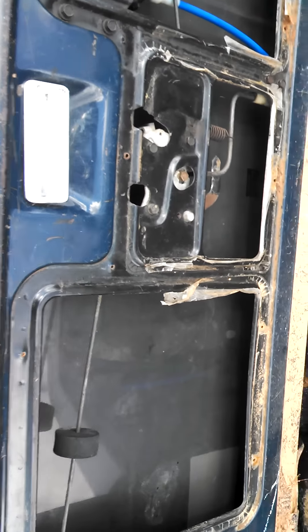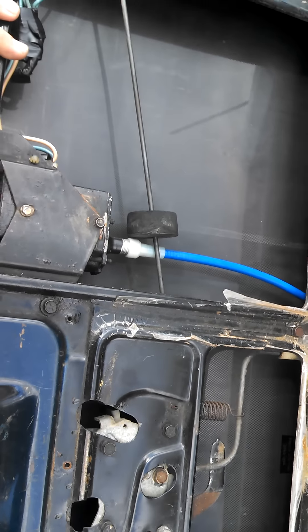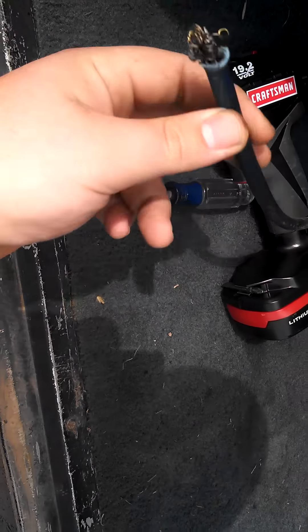It's the neutral safety switch — the safety switch so you can't roll the tailgate up. It had a bunch of corrosion in it, and it wasn't allowing the signal to get back to the motor. So I did that, and this new cable I got a long time ago on Freight Dad, so I had to get a new cable.